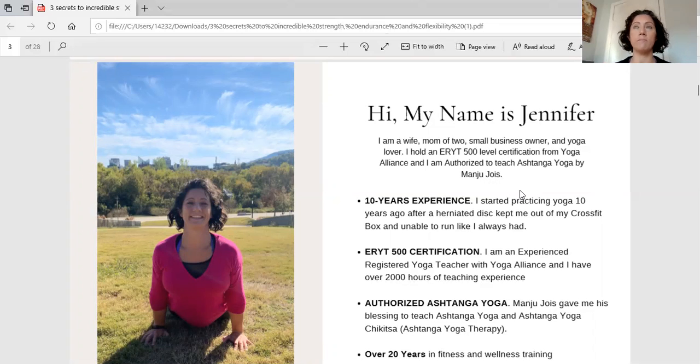I started out with a 200-hour training, then got the 500-hour, and over time became an experienced registered yoga teacher. In January of 2019, my teacher Manju Jois — the son of Pattabhi Jois — blessed me with his authorization to teach Ashtanga Yoga and Ashtanga Yoga Chikitsa, which is yoga from a therapeutic aspect. I have over 20 years in fitness, starting mostly with running and high-impact activities, then CrossFit, and about ten years ago I moved into yoga. I've combined my love of both to create this system.